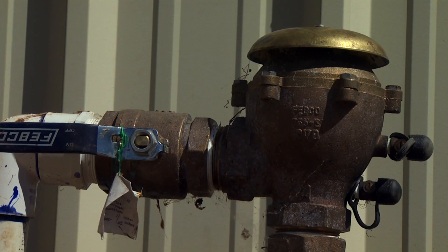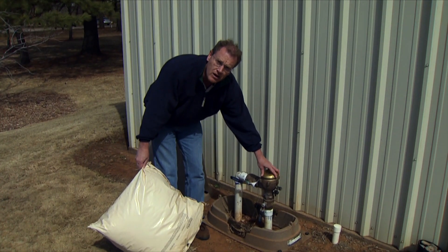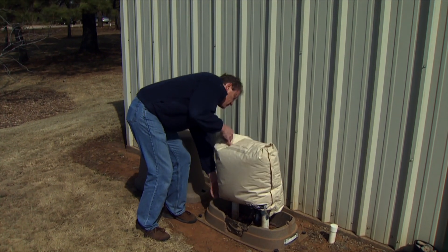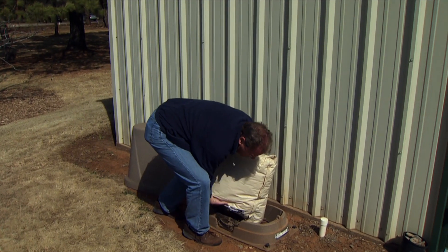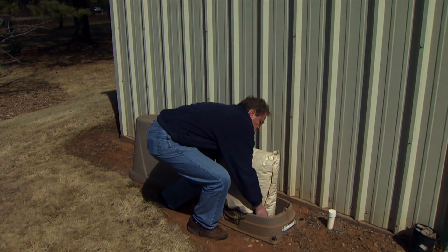It looks like one of the filters here has kind of popped out, but that's the first thing you want to check. If it's been taken apart and uninstalled last fall, then that will be the first thing that you'll put back on, and then slowly turn on that system to make sure there's no leaks. If it's been in place all winter, again you want to make sure you check it carefully and make sure that it's working properly and you don't have any major leaks.